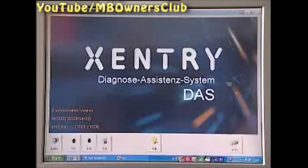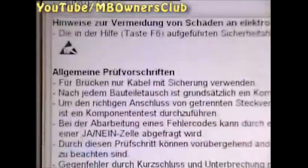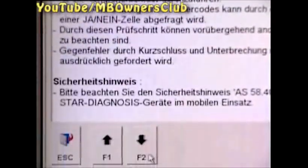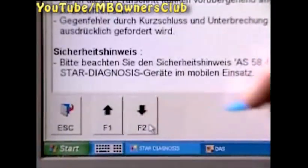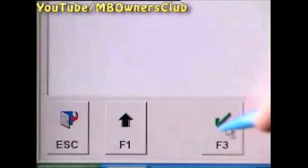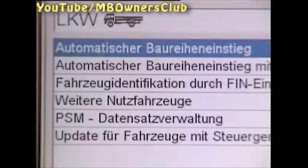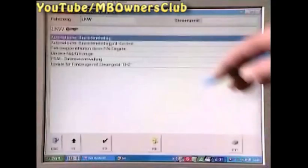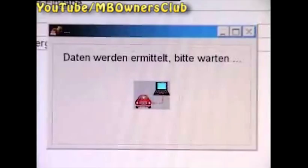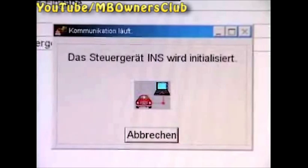Switch the ignition on and with F2 you get into DAS. Follow the test instructions and the safety requirements. With F2 you reach the menu vehicle division choice — confirm truck. Select automatic model entry and then wait until the data is determined.